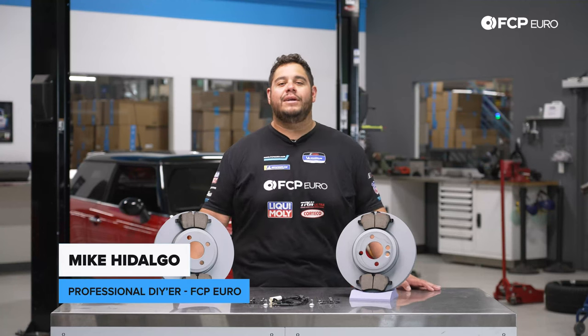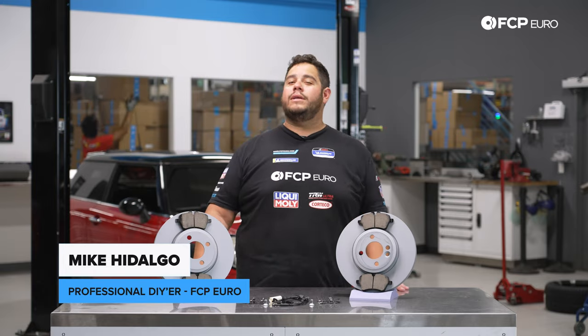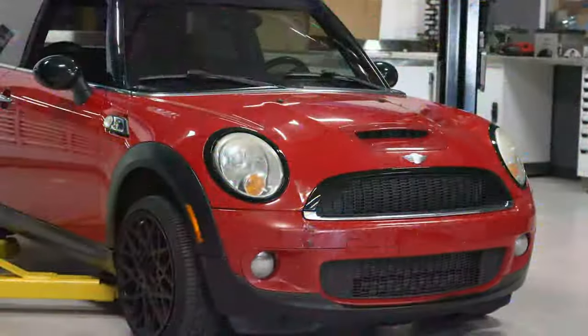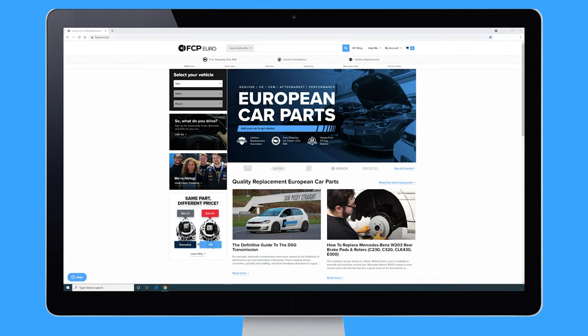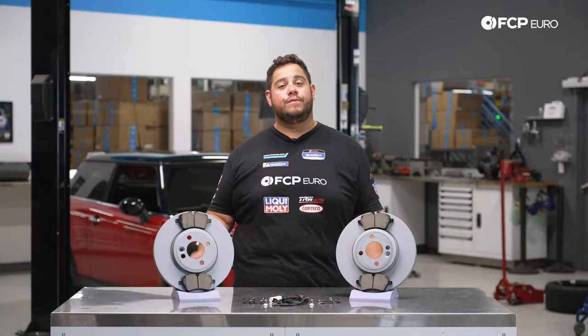What's going on my good people? Mike Hidalgo here. Thank you for joining us on another FCP Euro DIY. Today we're going to be working on a 2008 Mini Cooper S R56, and we're going to be covering how to replace your front brakes.